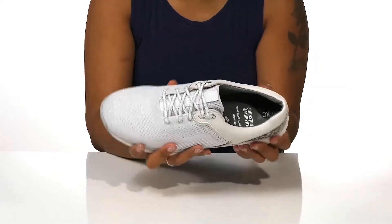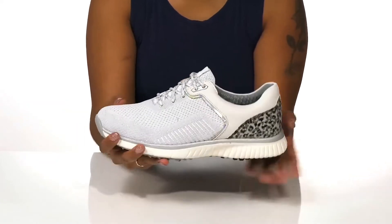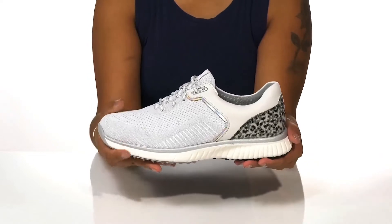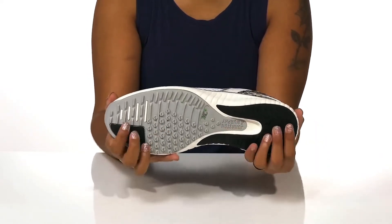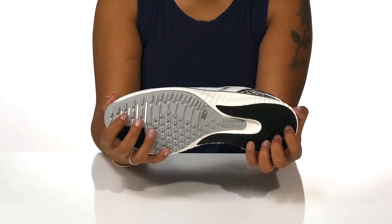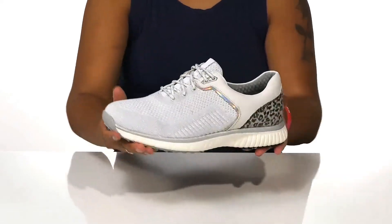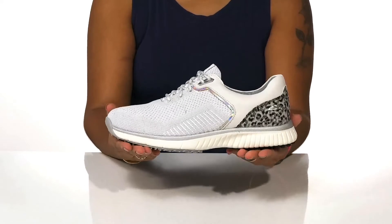It offers arch support and even accommodates orthotic and wide feet. The round toe silhouette gives you the perfect sneaker look while the EVA midsole remains lightweight giving you shock absorption. The outsole has lots of lugs to give you maximum traction and stability. Play the game in the utmost style while staying secure and cozy this season in these shoes.